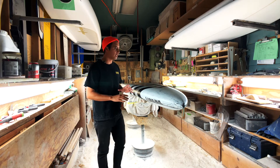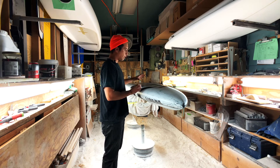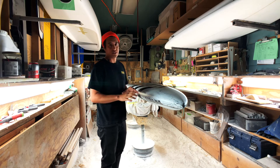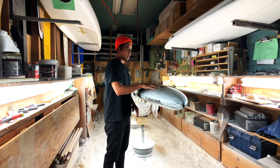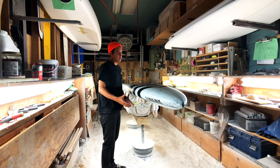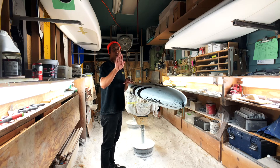Now looking at the bottom of the Blackfish — this has been changed and refined from last year. We're still going with our inverse V concept, but we've added some horsepower and flat water speed to this design. This bottom design is really what sets it apart from all other boards in this category. I believe this is the fastest board off the line on the planet.